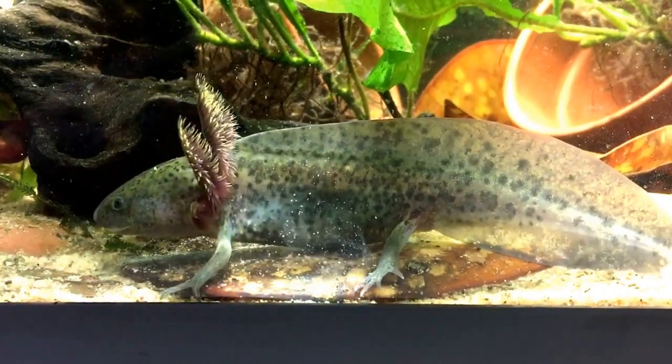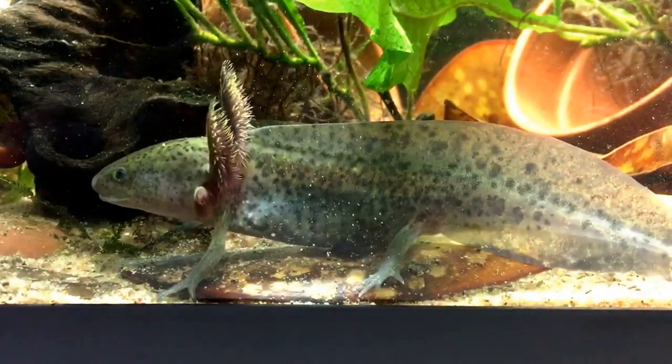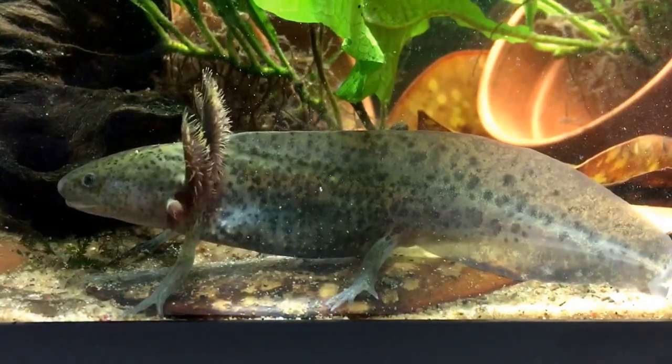So that was our axolotl. If you haven't already subscribed, please do so, and we'll see you guys later. Goodbye.